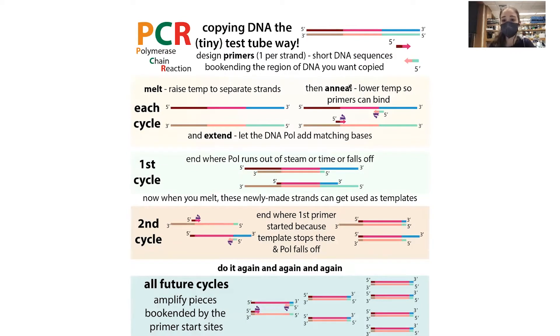These primers — one per strand — tell the DNA polymerase where to copy. The DNA polymerase can only copy five prime to three prime, so you need one per strand. The first strand the polymerase will run until it runs out of steam, then in the next cycle it's going to end where the other strand started. All future cycles amplify the pieces bookended by the primer start sites — this is how you get amplification of a specific region.